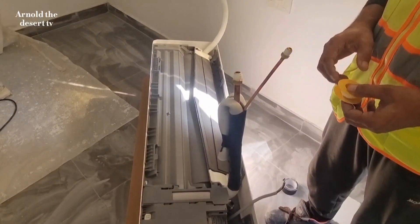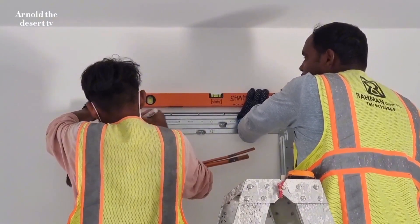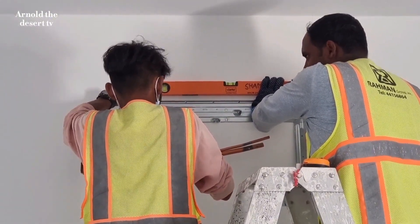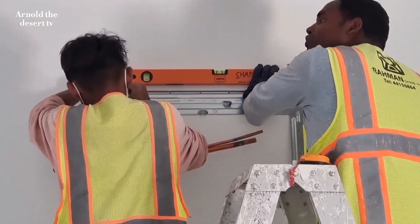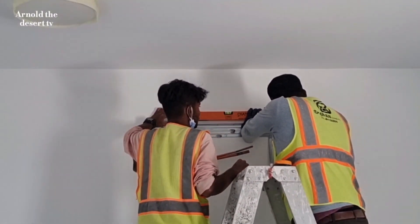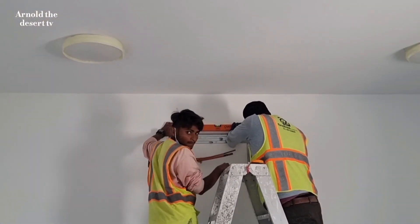The indoor unit is ready to install. And now the setting of the AC bracket. Using the level bar to make sure that the indoor unit is in the proper leveling.